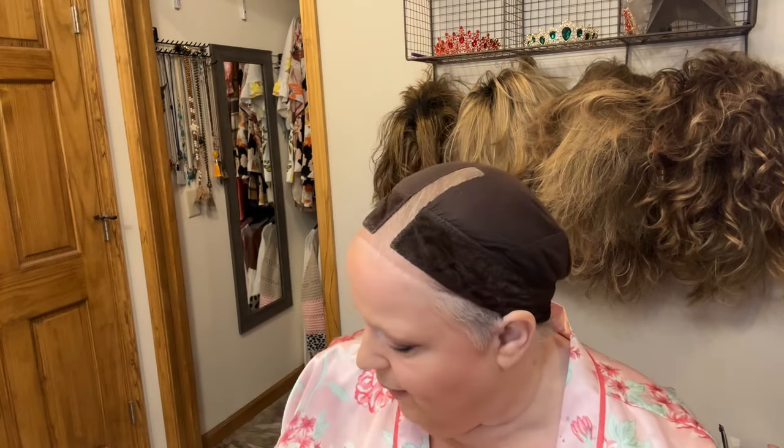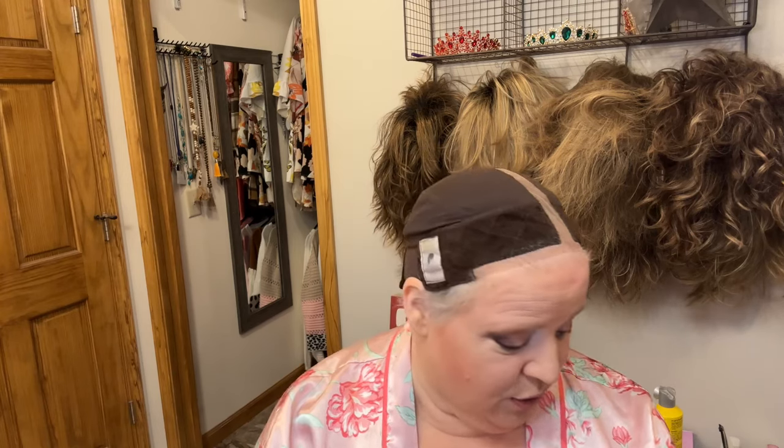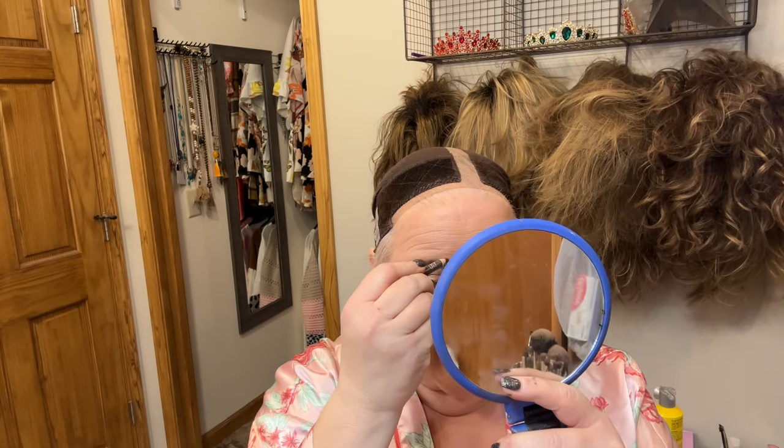Now I'm going to do my eyebrows. I gotta have a sharp eyebrow pencil — I'm so sad, I am down to the last of my vegan eyebrow pencil. I checked Marshall's and they do not have it, which means I might have to go pay full price online — 15 dollars instead of 3.99 at Marshall's. It hurts, it really hurts! Then I just start drawing.